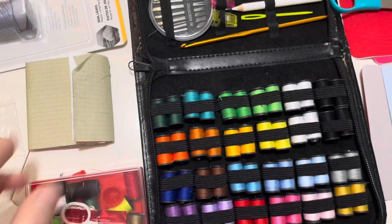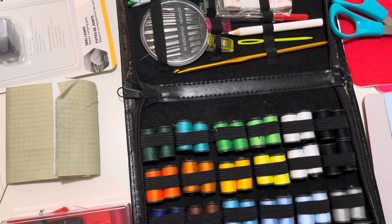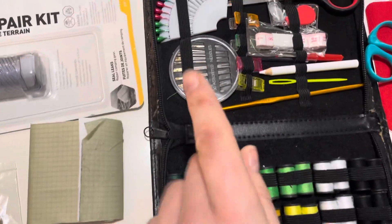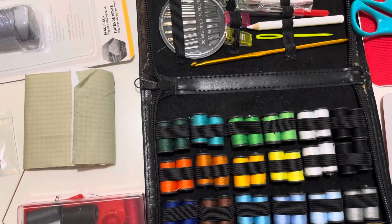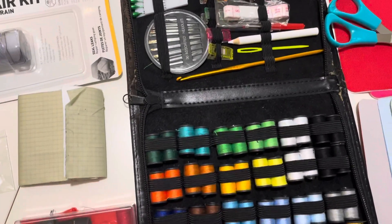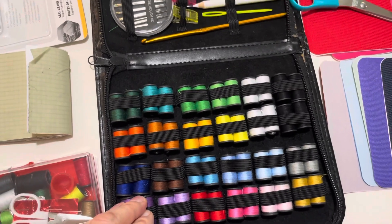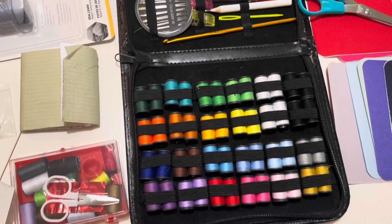Other types of needles you might want to have are leather needles, so you can sew thicker materials. You can also get wax for waxing the thread.